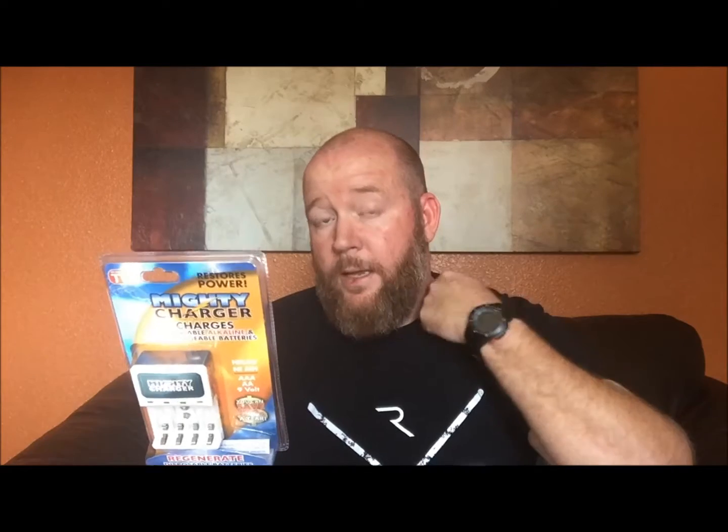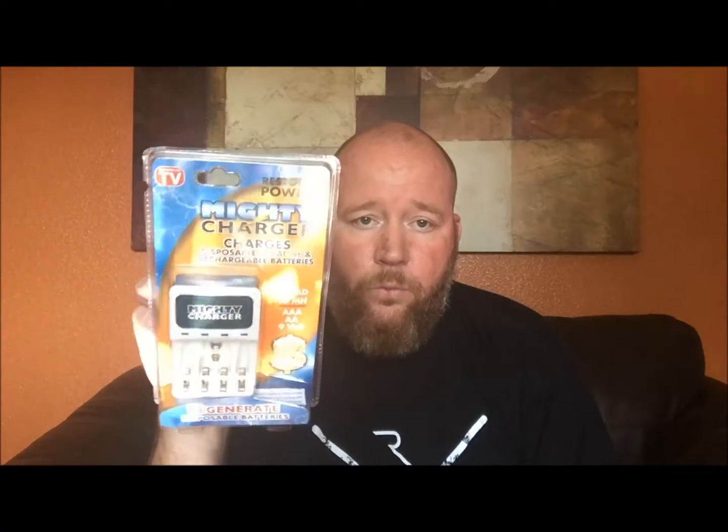We're coming into the holiday season. There's going to be a lot of batteries getting purchased, a lot of toys that need batteries, and a lot of kids running those batteries down. Batteries are necessary. A lot of stuff is rechargeable, but a lot is not. I spend a significant amount of money every year purchasing batteries, and I'm sure you do too. I've always been curious if these things actually work.